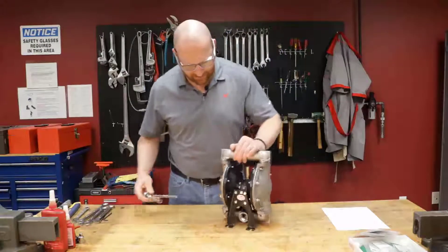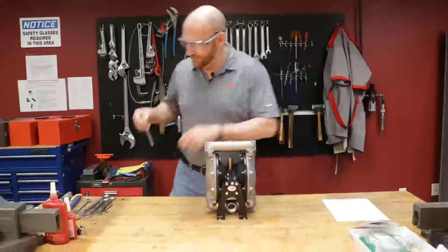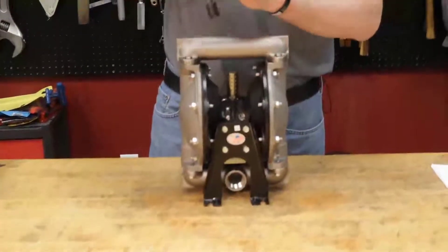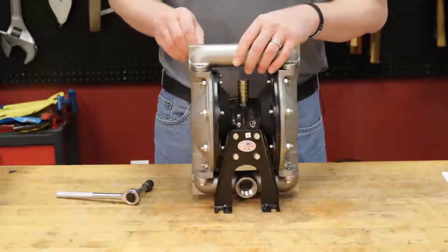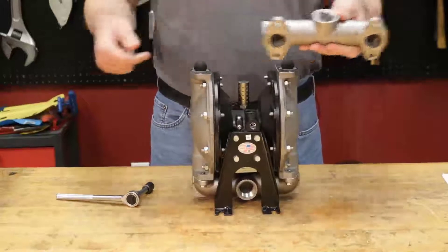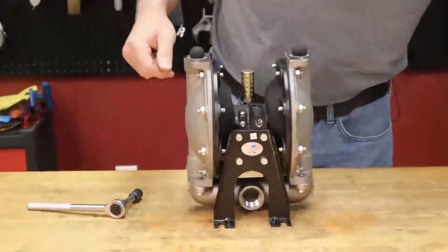We're going to start by removing the manifold first. We're going to get the right socket and remove it. Now we have our outlet manifold. On the diaphragm pump, typically the inlet is on the bottom and the outlet is on top on the standard diaphragm pump.